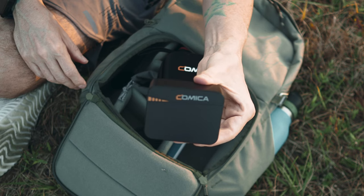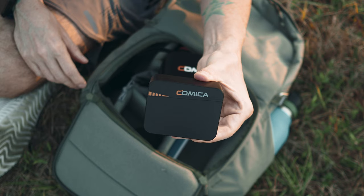The other thing I like about these Comica mics is they come in this little charging case. And it's a two-pack — two transmitters instead of just one. The charge is so good on these mics. They sent me these from Hong Kong back in November, I took them right out of the box and started using them, and I have not plugged them into a charger yet. They're still totally charged. That's a big plus for these, plus I like the way they sound.